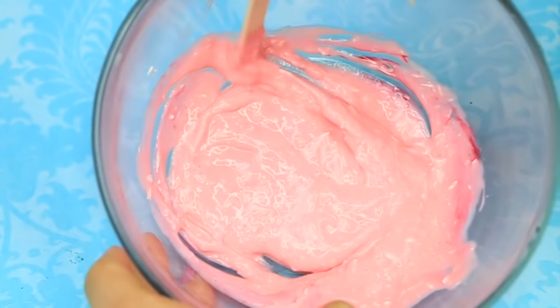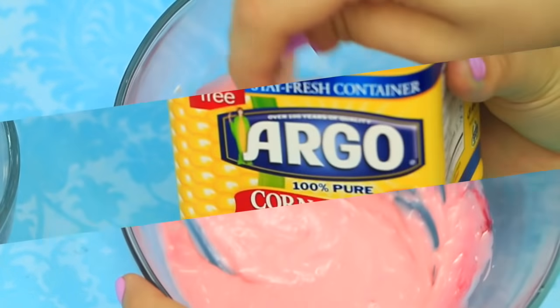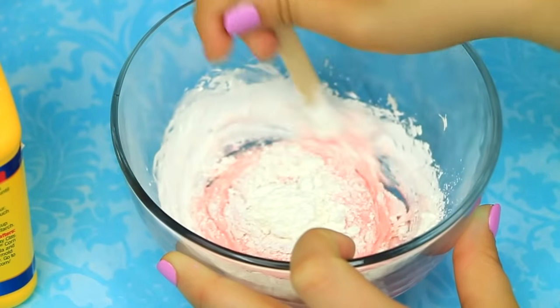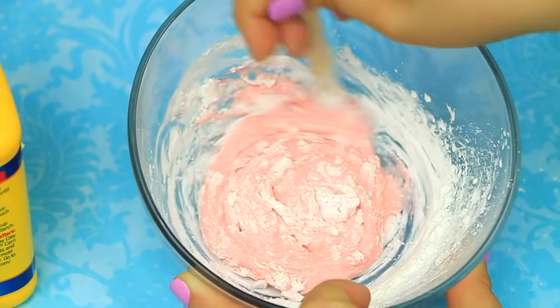Once you have mixed that, you're gonna notice it's really chunky. A quick tip: the more eraser shavings you have, the better this is gonna work. Moving on to the next step, we're also gonna add some cornstarch — I want this to be really thick. Go ahead and add some, mix it around. There are no exact measurements; you're just gonna add as you go.